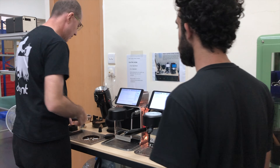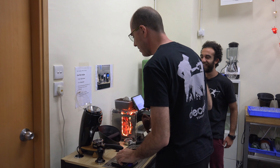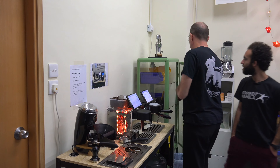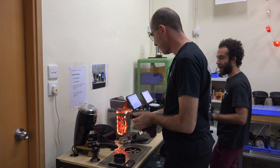I'm leaving the portafilter locked in — that's me forgetting to do a cleanup of the previous one. But you can see it's pretty fast to clean it up. What I also want to do is start weighing the next dose. John, what profile are we using here?